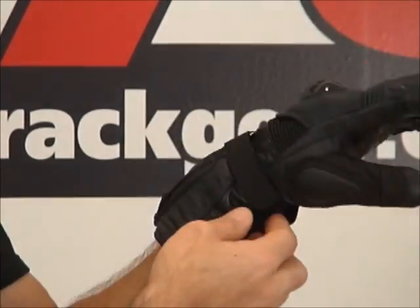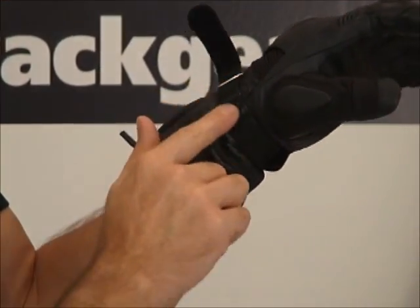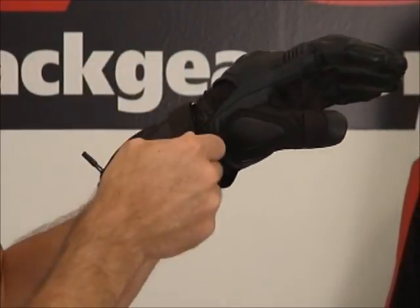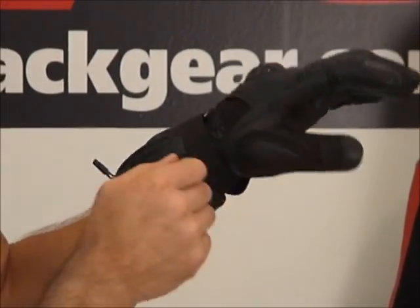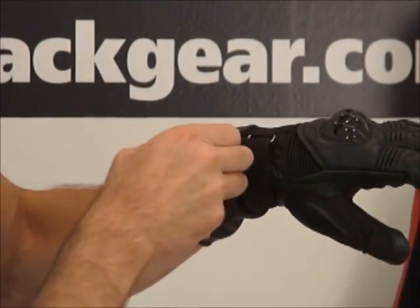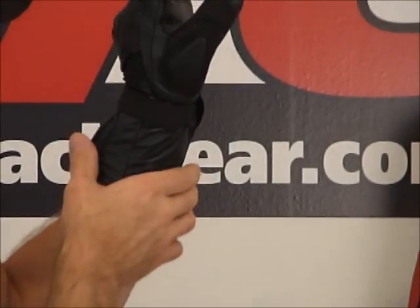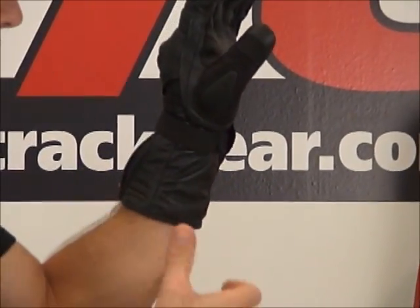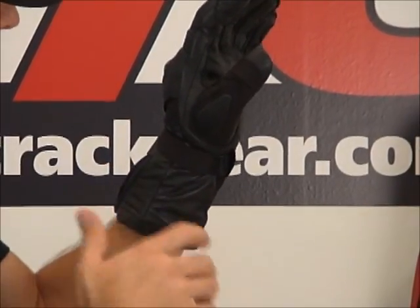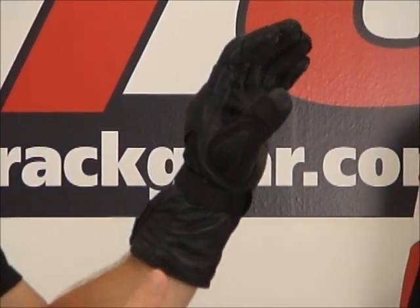Velcro closure here around the wrist — they're doing something different with the Velcro now, it's a different style. I really like it; it looks good, feels good. Zippered cuff up here. These are sized — you can see this gauntlet is really tight around my wrist. These are sized to go under the sleeve of your all-weather jacket, your winter jacket, your waterproof jacket.